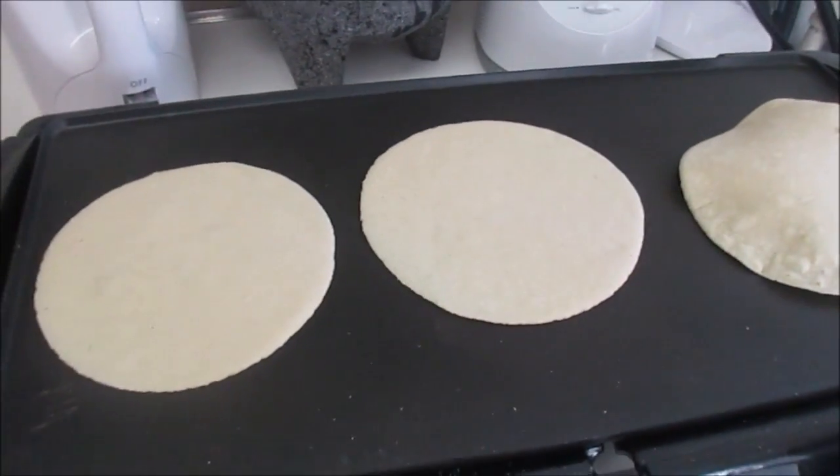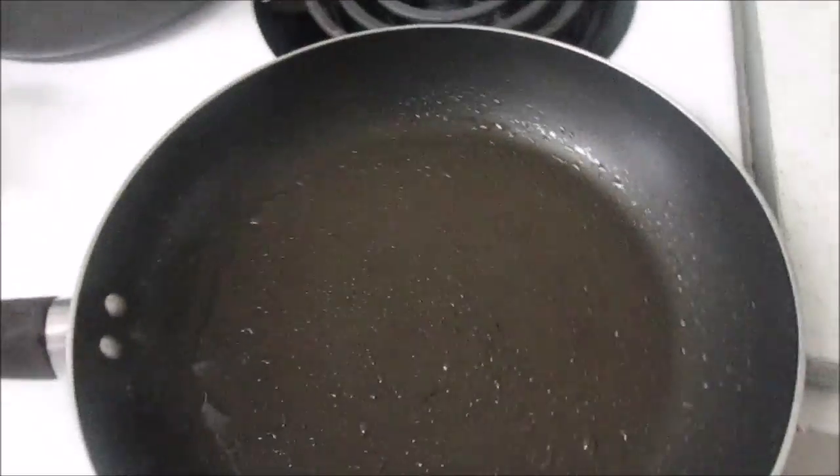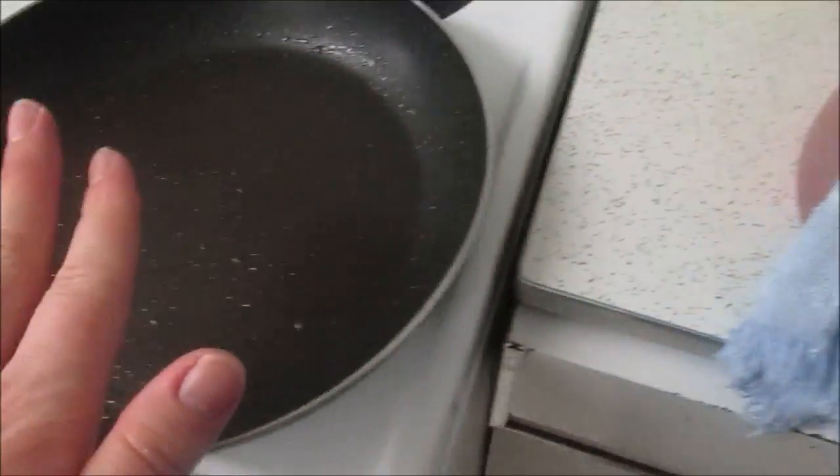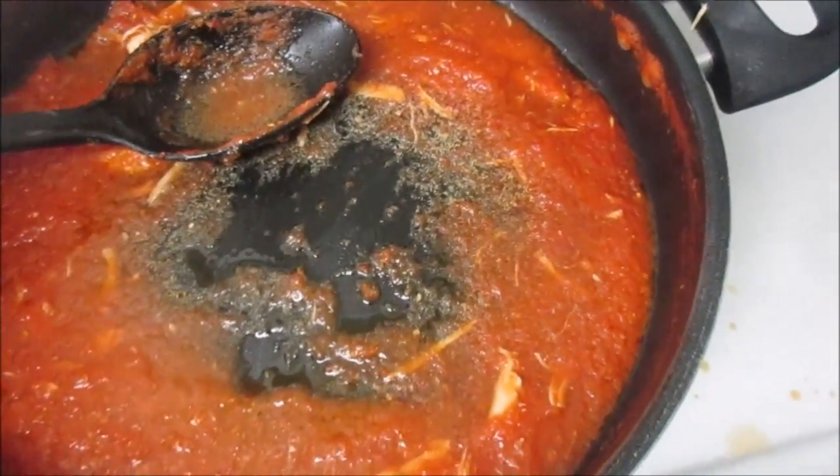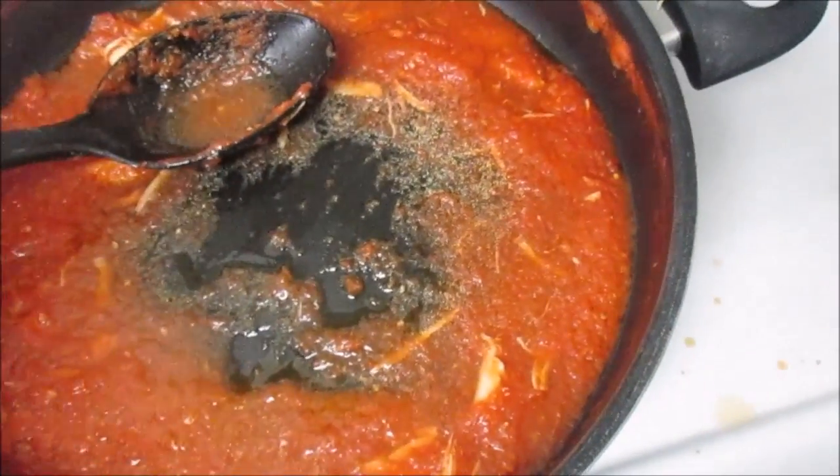We're just cooking the last of our tortillas. I put some oil in a frying pan, take the tortilla with tongs, and let it cook in the oil on both sides. Then you dip it in the sauce on both sides, put some chicken in, and roll it up and put it on the plate.